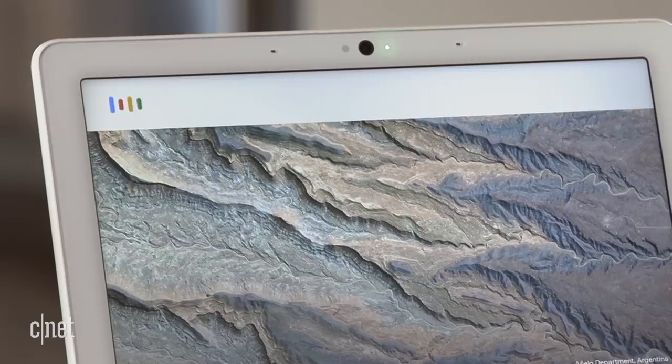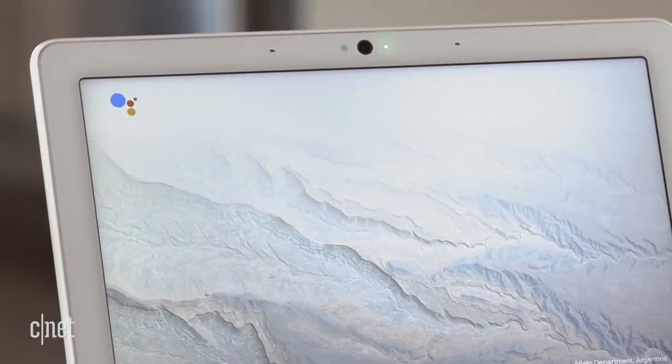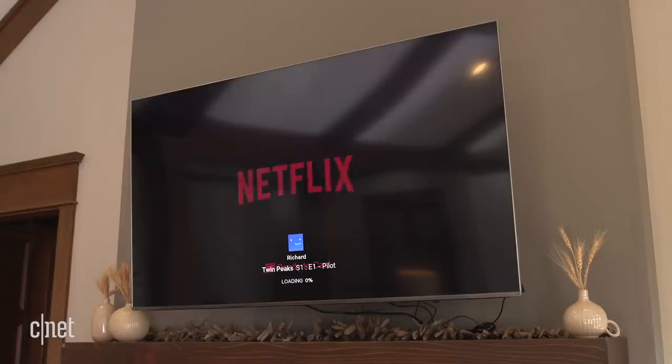Time to relax. Google can control your TV too — I don't even need to reach for the remote anymore. Hey Google, play Twin Peaks on the main TV. Okay, Twin Peaks from Netflix playing on main TV.